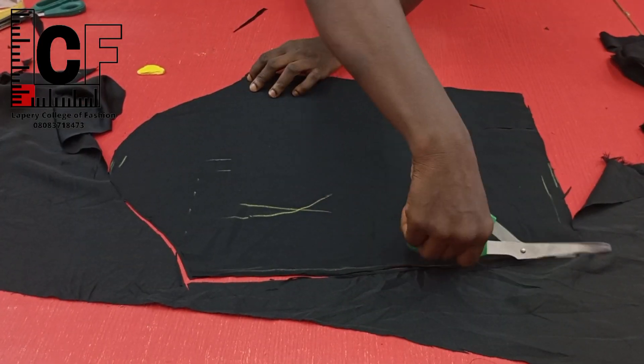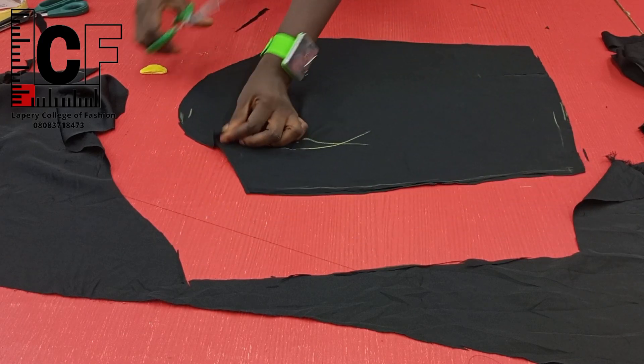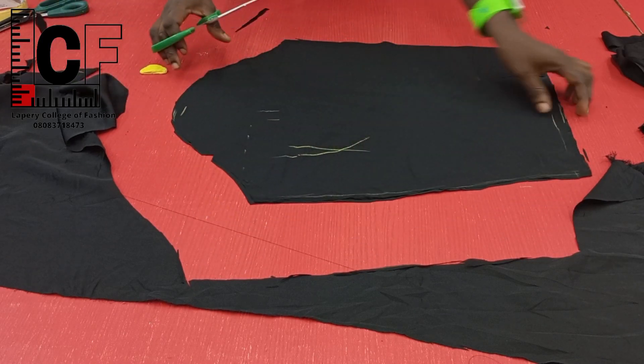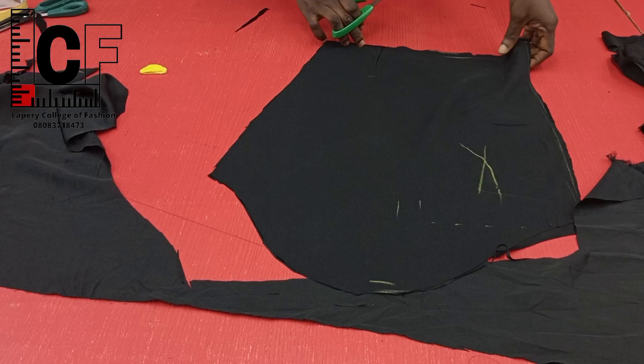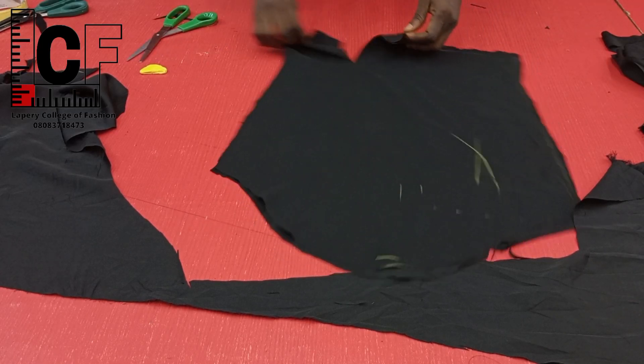So this is what we have. Having done this, I went ahead to use that piece to cut the other sleeve piece, making sure I notched and created the vent, making sure it's a mirror pair.